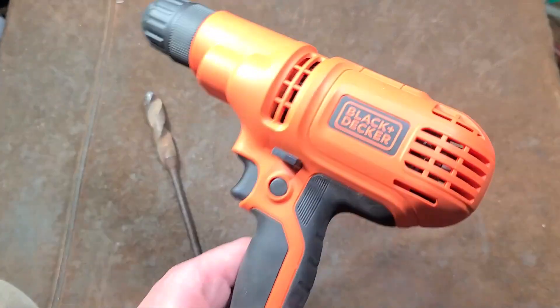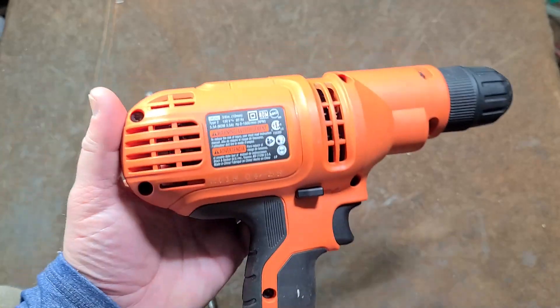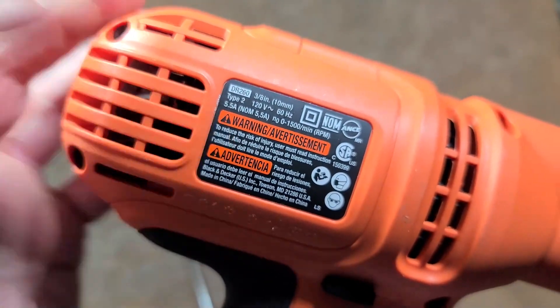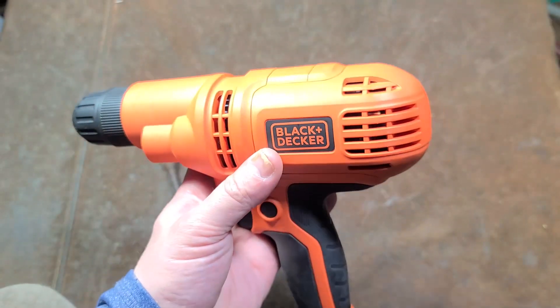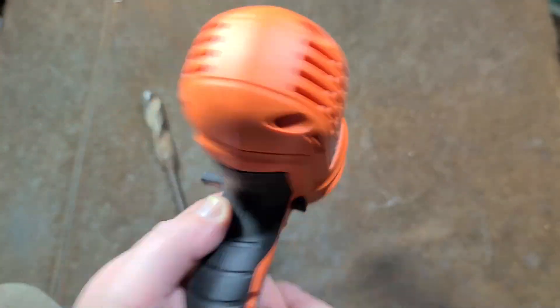Addis Maximus here. Might as well do a little review of this Black & Decker DR260. This happens to be a Type 2, so it's been revised at some point. This is also a 2018 model, but they're still relatively current.